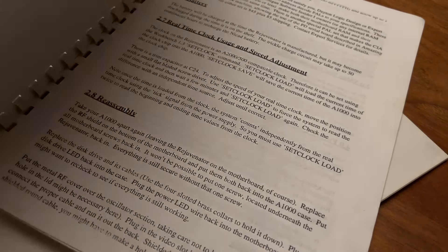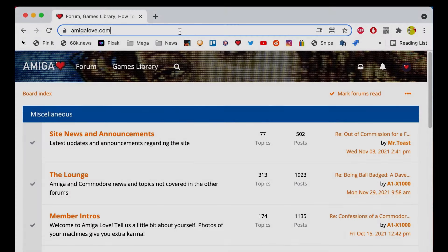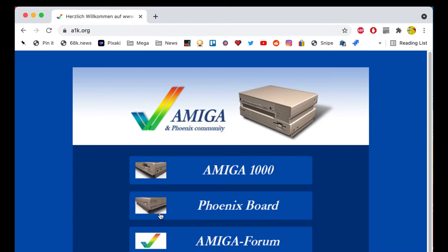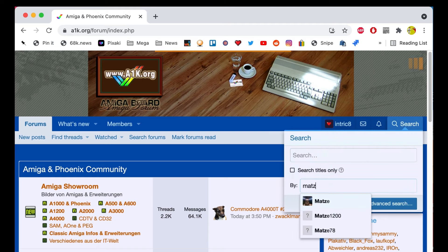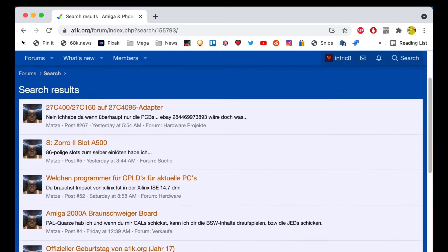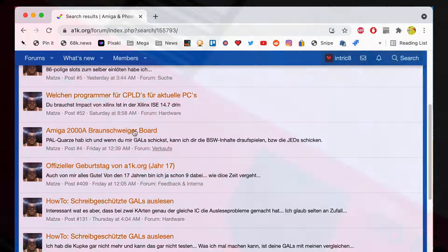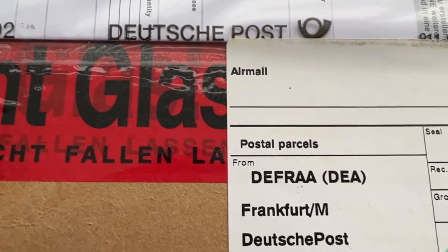Before completely giving up, I contacted another legendary engineer in the Amiga community based in Germany who goes by the moniker Matze, also known as Matthias Heinrichs, out of Berlin. I took a chance and shipped one of my original Rejuvenators to Germany, in the hopes that Matze could unlock the secrets of the four chips. Keep in mind, this was in the midst of the pandemic, and packages being shipped to Europe were sometimes completely disappearing, or taking several months to clear various checkpoints. It was totally nerve-wracking following that shipment tracking.